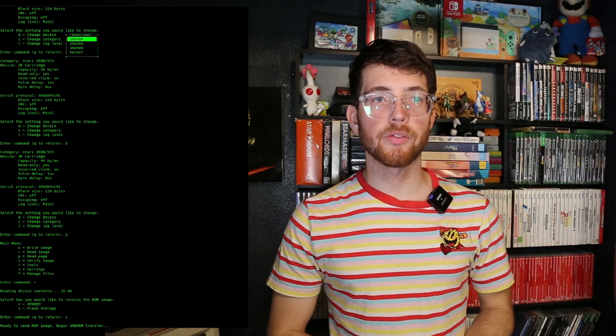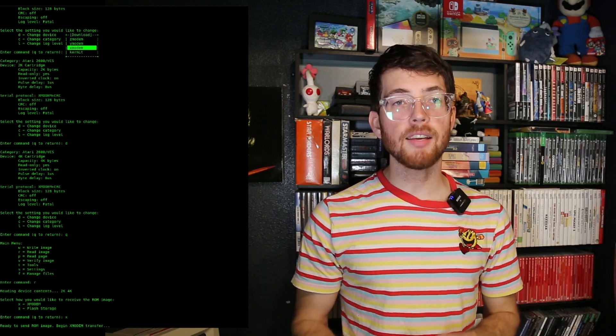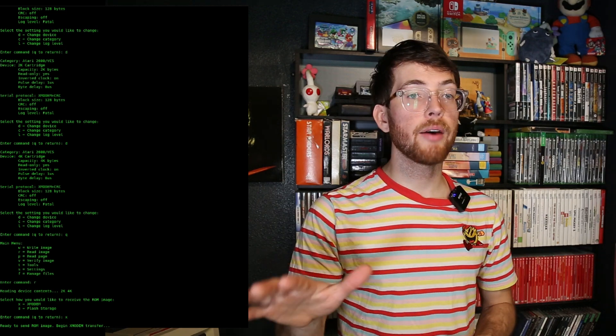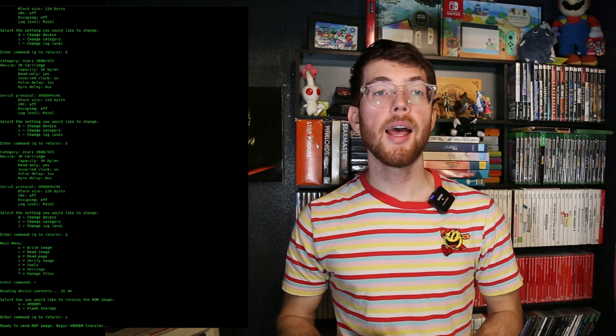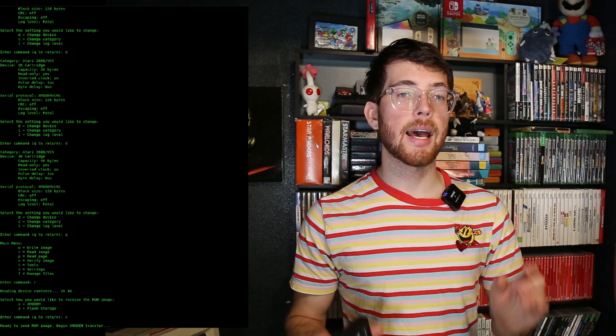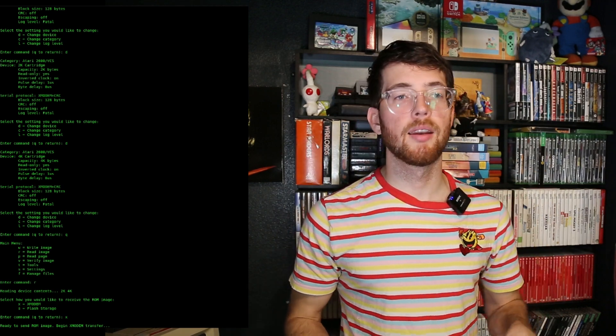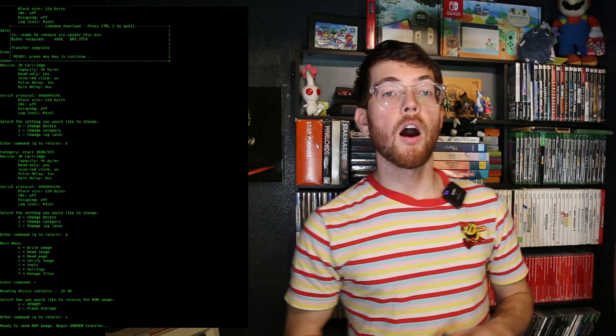Now let's start up the Xmodem transfer by using the key combo Control-A, Z. Then select receive file by pressing R, go down and press enter on the Xmodem option, and type the desired file name and press enter. I'm going to use vcs-spider-ntsc.bin for this particular ROM file. Our transfer should be successful if all goes well.